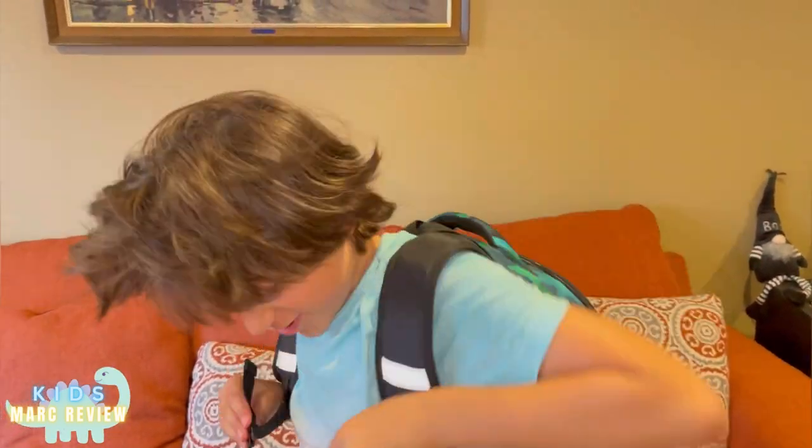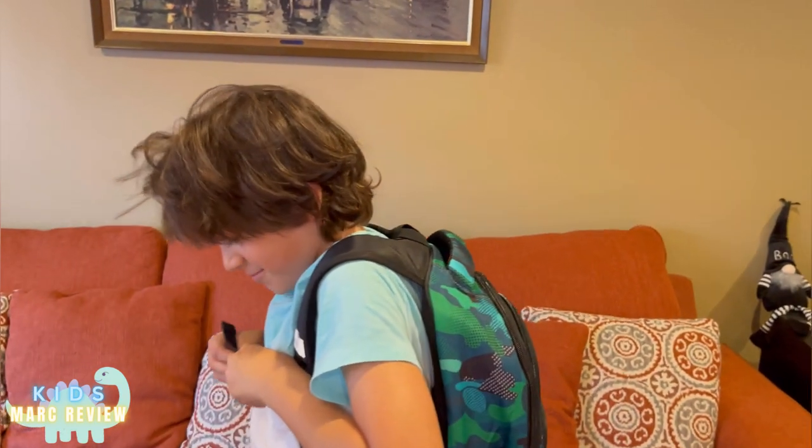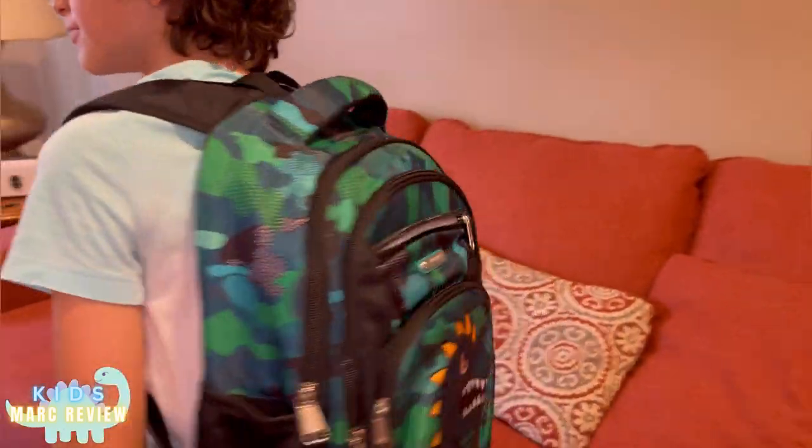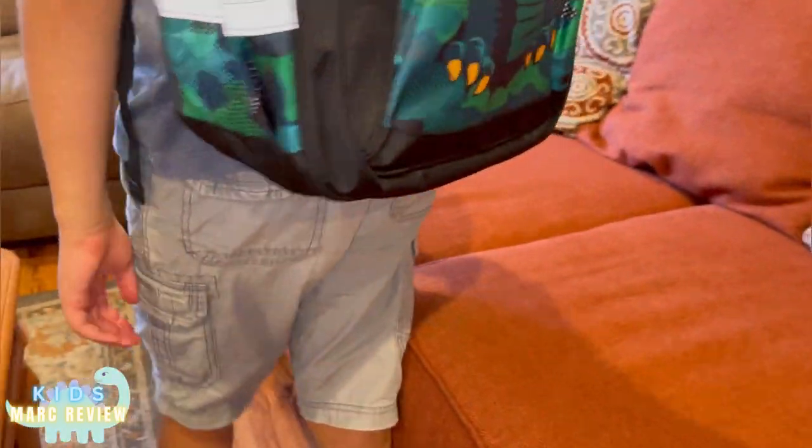I hope you like my little video, guys. I hope you have a good day. Bye, bye. Thank you.